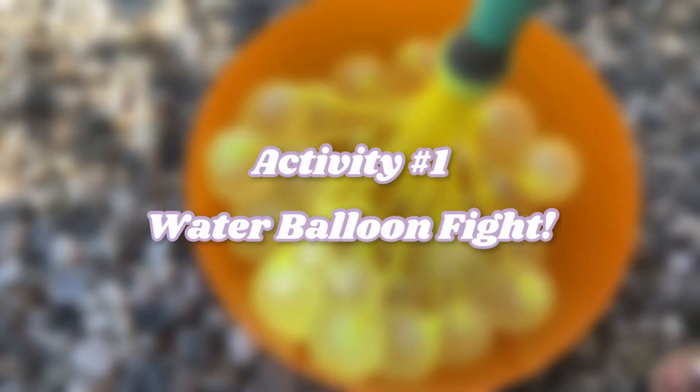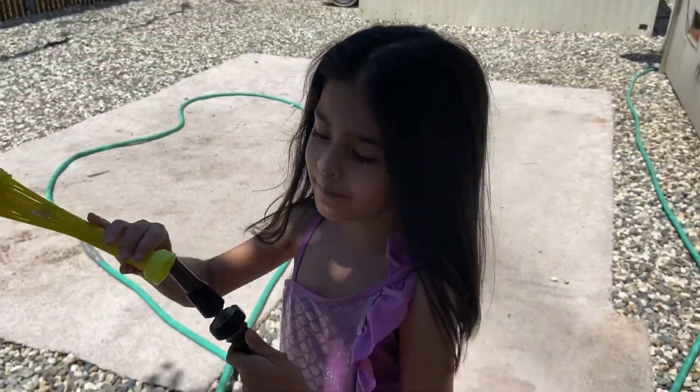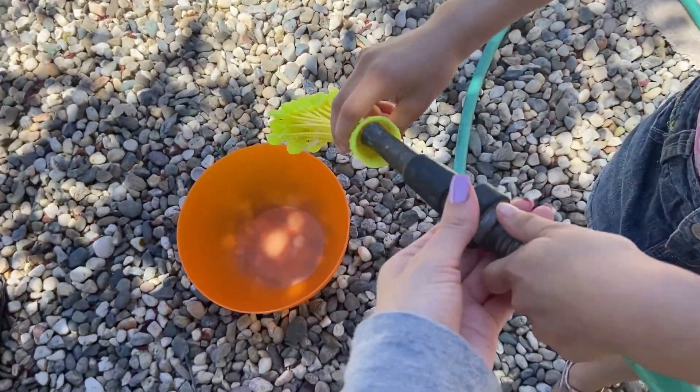The first thing you can do is have a water balloon fight. I'm making water balloons — we've got everything we need. Add the water into the balloon here. I think we have to take this thing off.